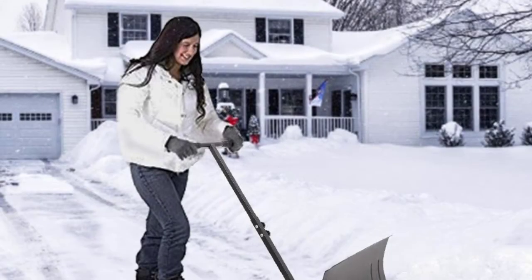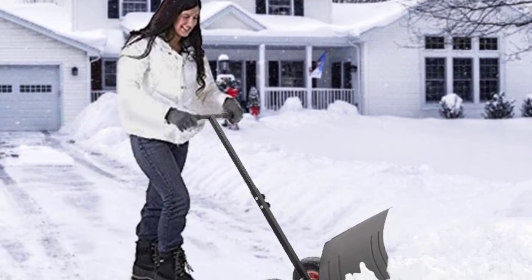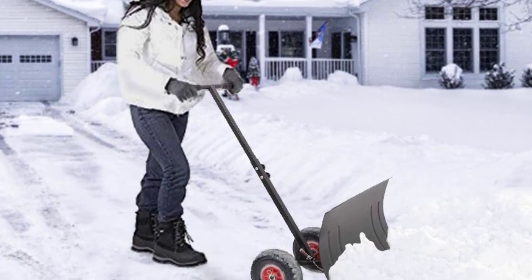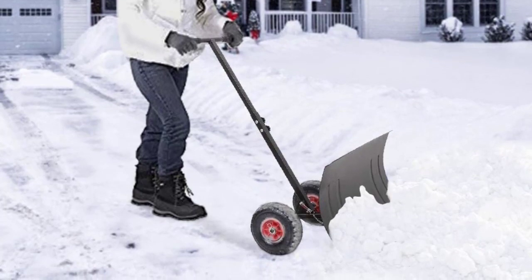Wherever you stop pushing is where the snow will stay, and you're certainly not going to be using this to clear stairs or decks. But when it comes to moving snow from one part of your driveway to another, there are few that can move more with less effort.